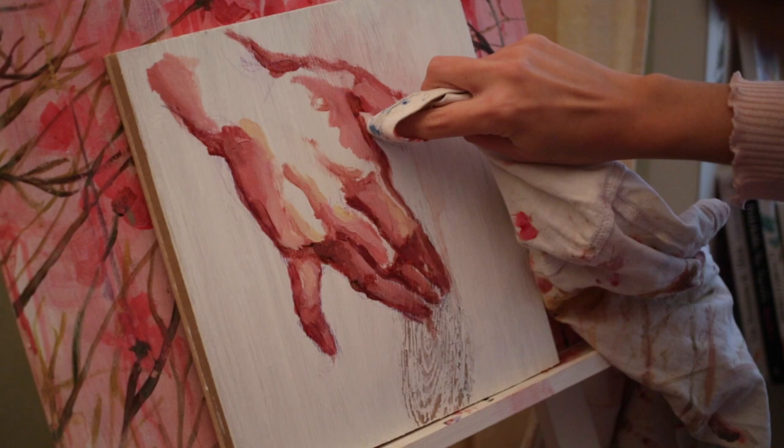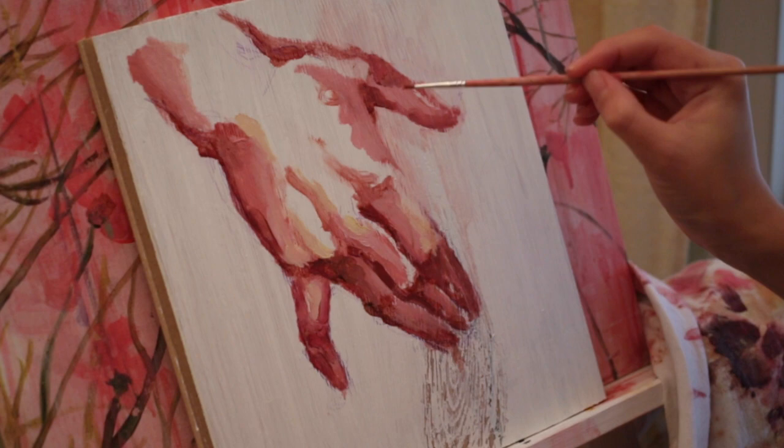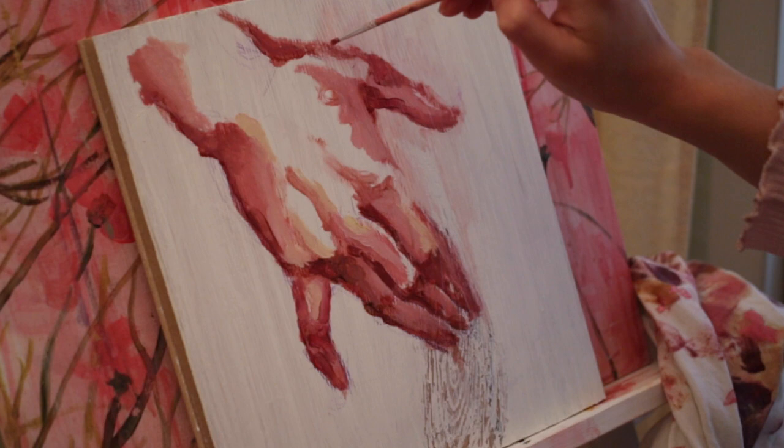Again I'm deleting things from my painting. I wasn't sure that it was the right colors or the right shape. As I said, it's a good thing that I was painting with oils, so I was able to do it.